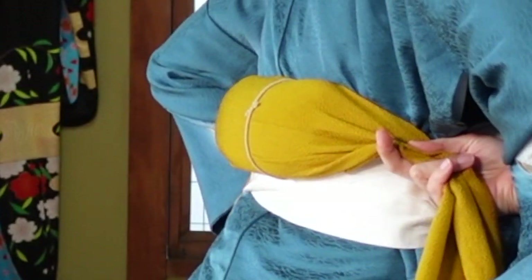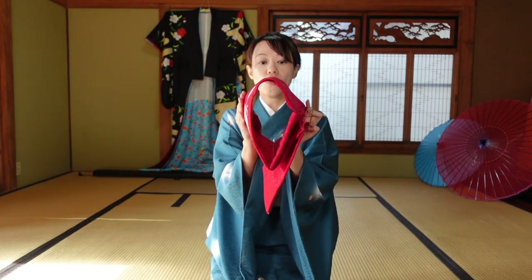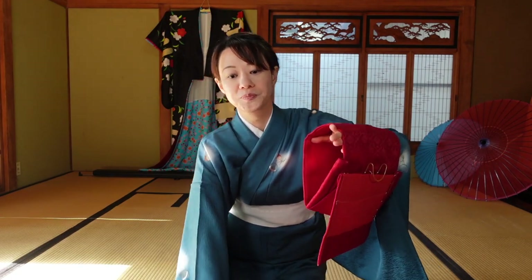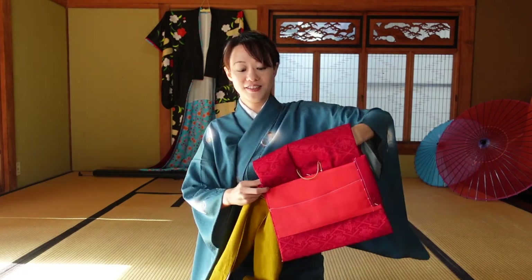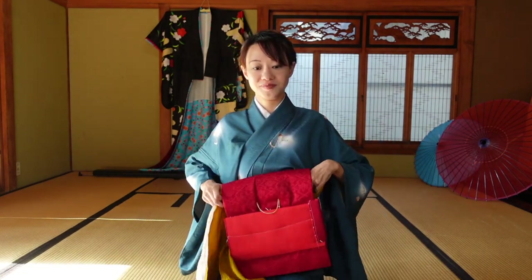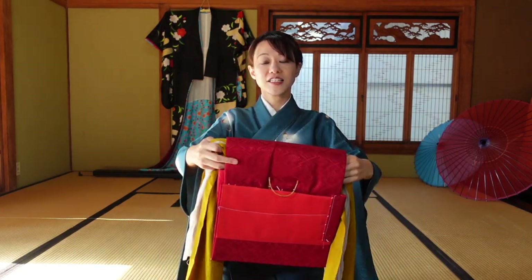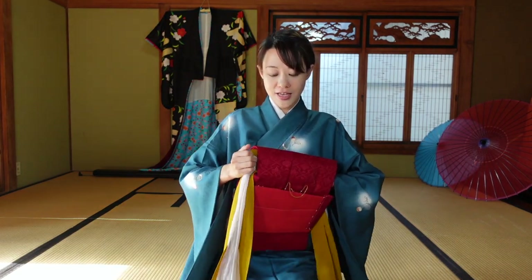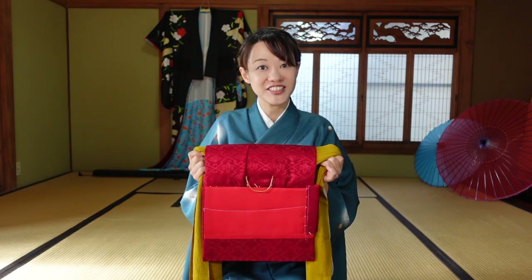The flat part should always be on your body. This decoration part has a hole — like a tunnel — right here. So just pass the makura through here, like this. Please make sure the flat part is on this side, not the other side. And that finishes the preparation.